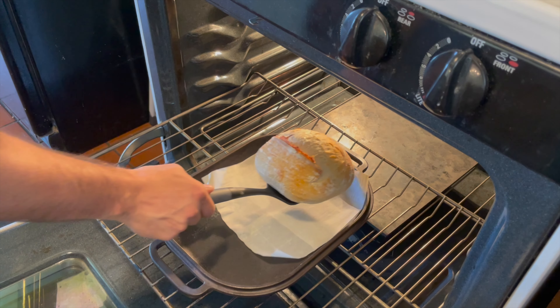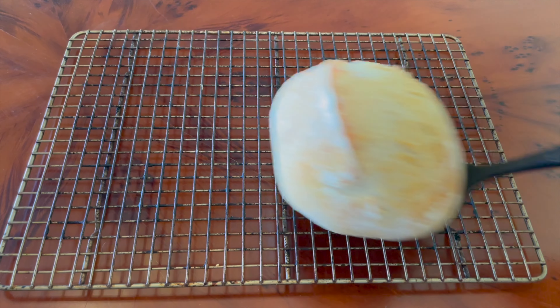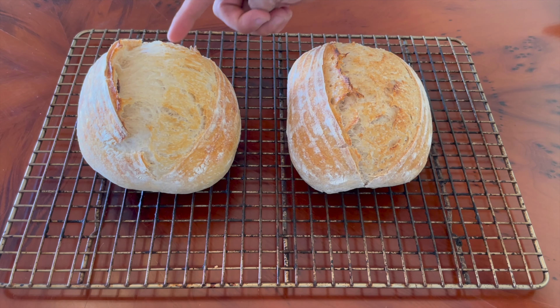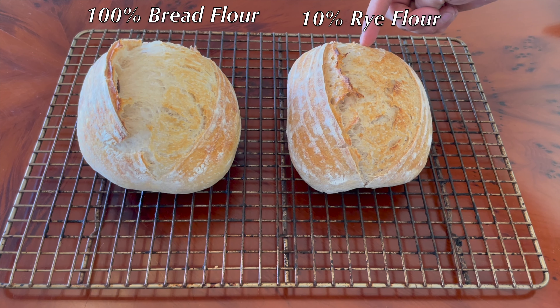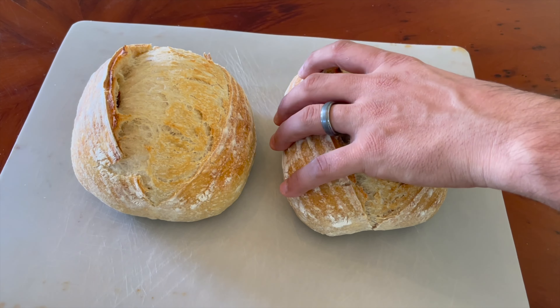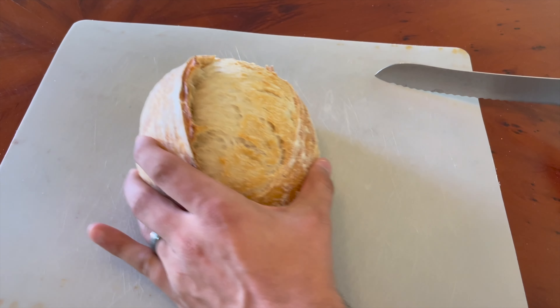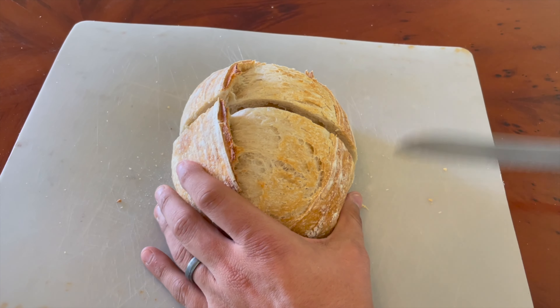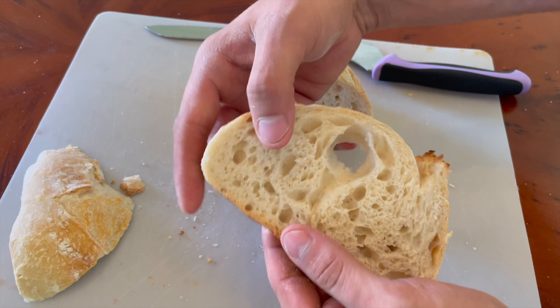Let me know in the comments if you think you understand something that I don't. After baking, I let these cool for one hour on a wire rack, and it was time for the sourness taste test. Using a portion of whole grain flour in sourdough bread is commonly recommended for getting a sour flavor — rye flour seems to be at the top of people's recommendations.